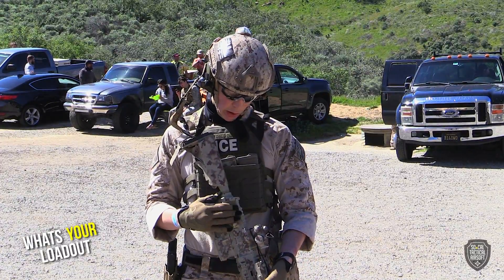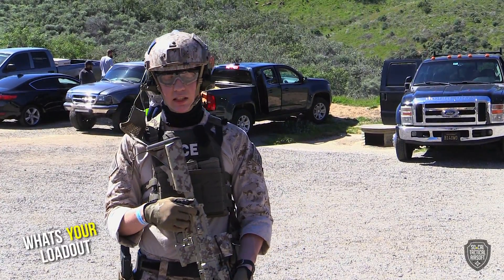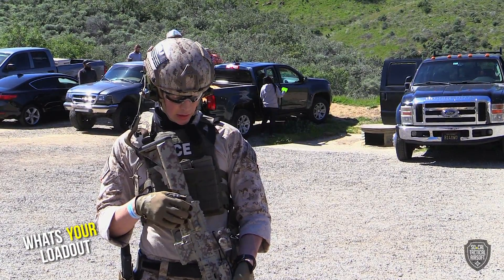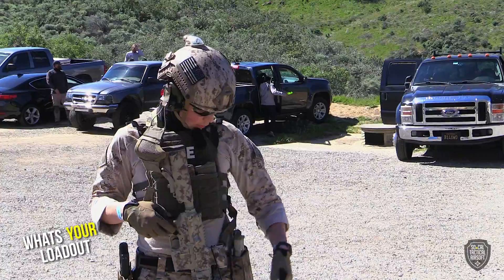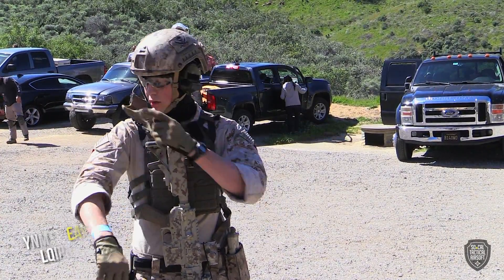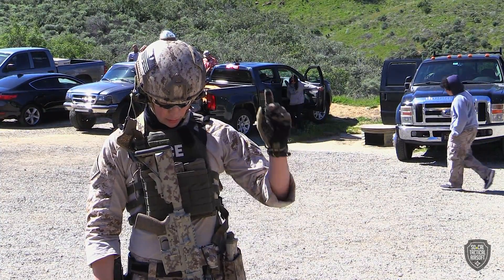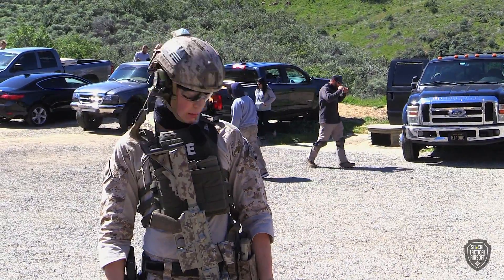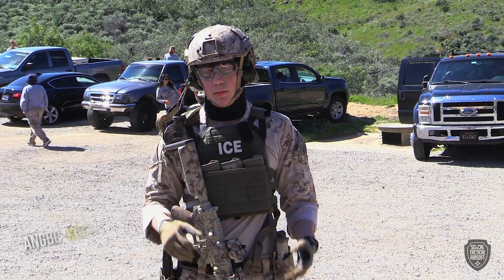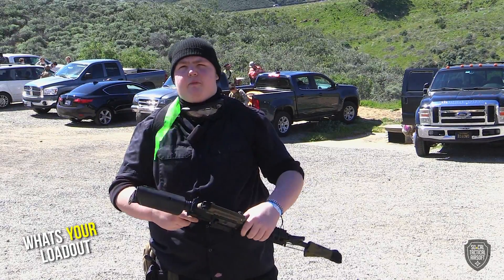My loadout is a beanie, black dye, normal gloves, G&G M4 plate carrier. My loadout is a VFC HK416 — it has SHS 13-to-1 gears, a BTC Spectre, and some other bits of goodness in there. I have Crye G3 AWARC combat pants, Crye JPC, some MAPO combat shirt. It's what works for me — I like impression loadouts with a little bit of a weird twist.